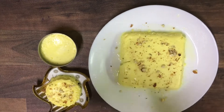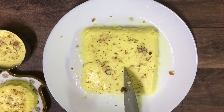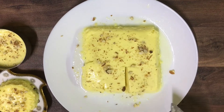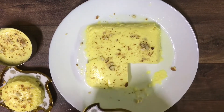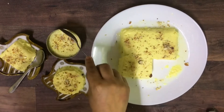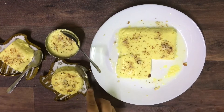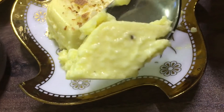Our delicious yogurt pudding is ready to be served. If you like this video, please give me a thumbs up. Do share this recipe with your family and friends. Don't forget to subscribe, like, comment, and press the bell icon button for my new uploads. Until then, take care, bye bye.